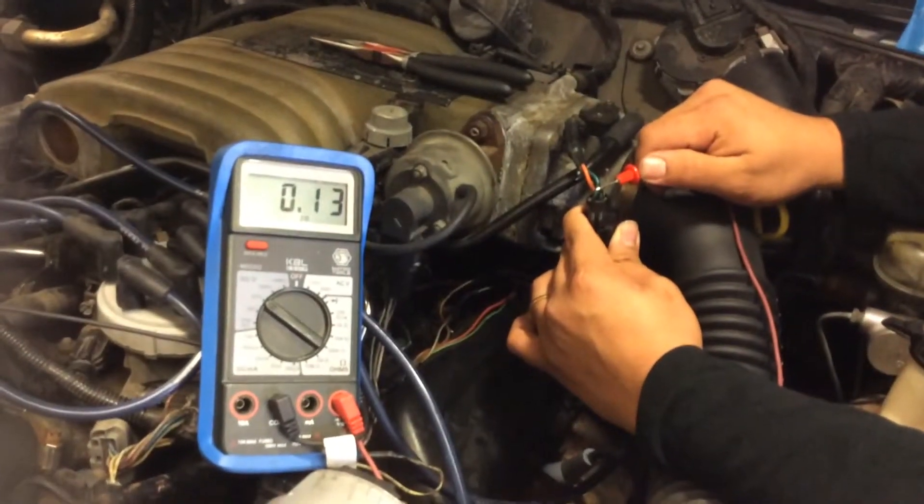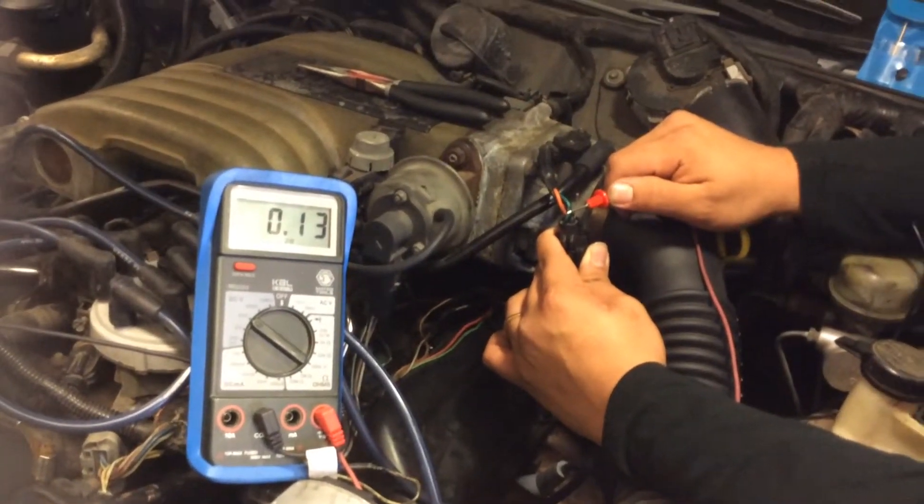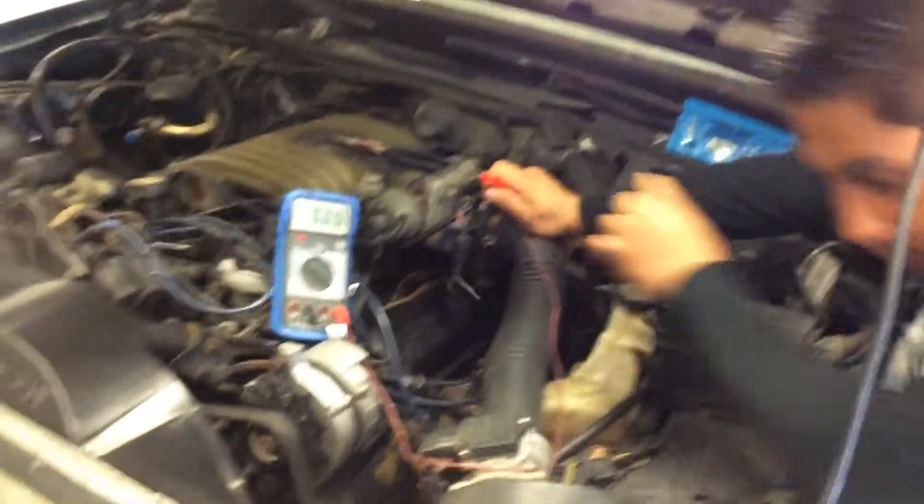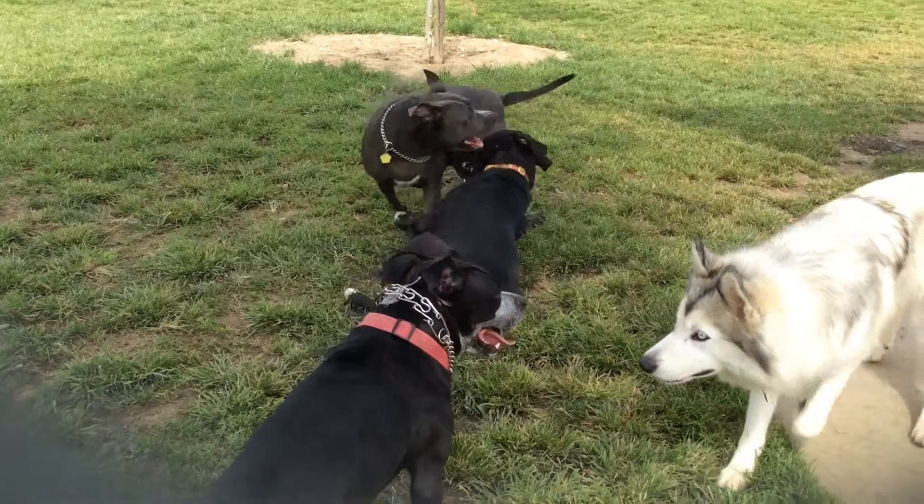After the repair, we ran a self-test with the scan tool — no more check engine light, no more codes. If you like the video, please click the like button and check out my website asetesttips.com — there's free information to help you pass the ASE test for A6, A8, and A9.